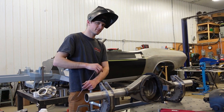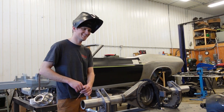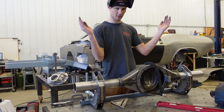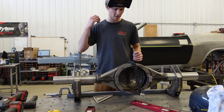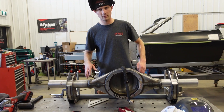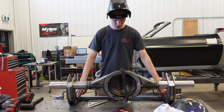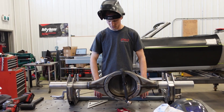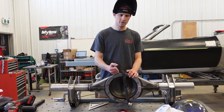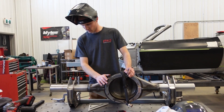We're getting our brackets paralleled up and squared to the table. It's nice having a fixture bench you can trust for square. We lined up the brackets with the back edge and squared them to a straight edge. Pinion angle is set at one and a half degrees up to match our drivetrain angle — we can still adjust that with the four bars, but it's close enough.